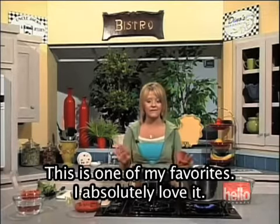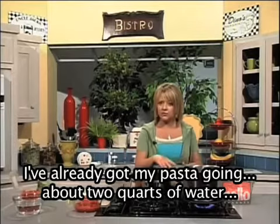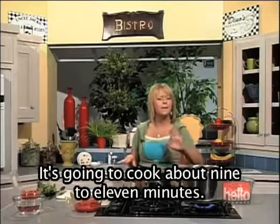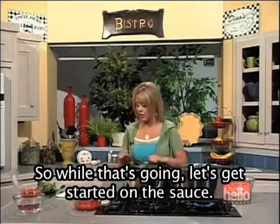This is one of my favorites. I absolutely love it. I've already got my pasta going — about two quarts of water. I salted the water and added linguine. That's what we're cooking with — linguine. It's going to cook about 9 to 11 minutes. So while that's going, let's get started on the sauce.